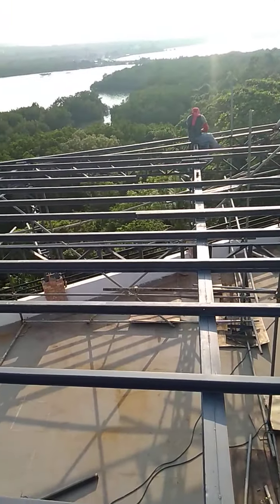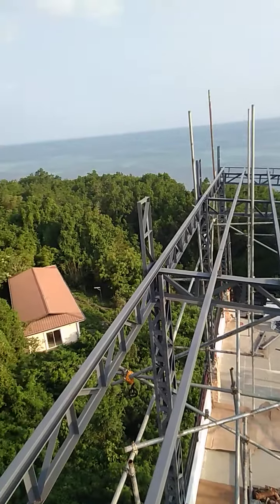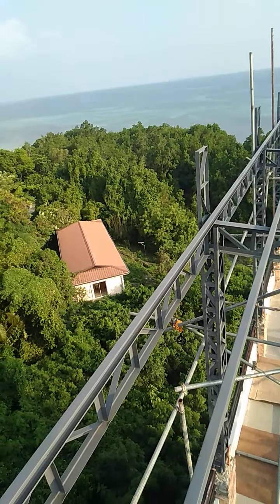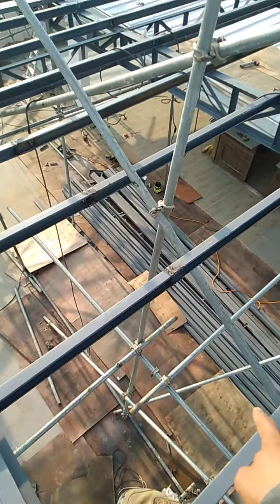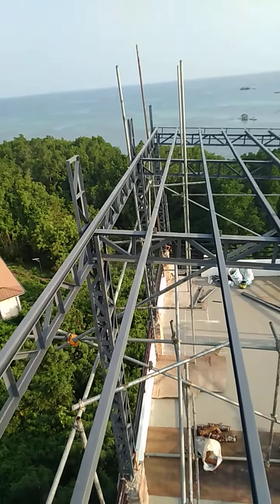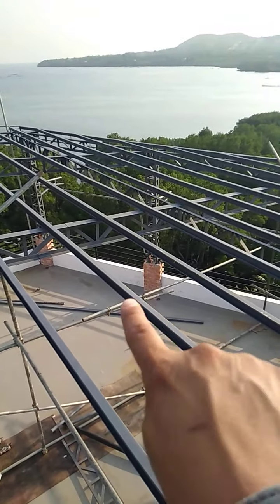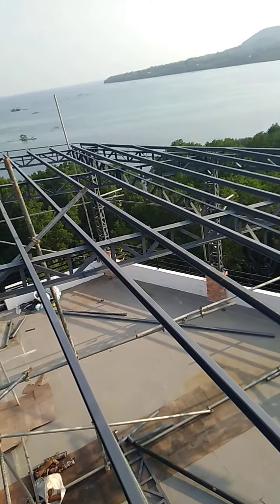Hopefully this favorable hot weather will continue until we finish the project. Tomorrow's schedule will be installing the wall joists using tubular sections. Some guys will also retouch any scratched paint, and others will continue work on the canopy — the canopy truss is already in place but is not yet fully welded.